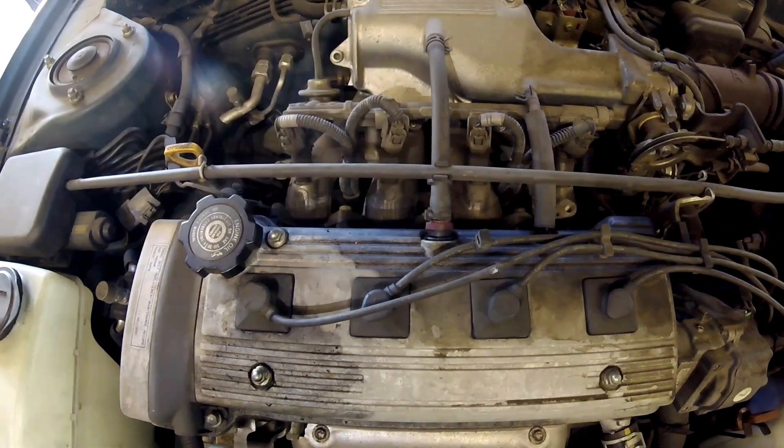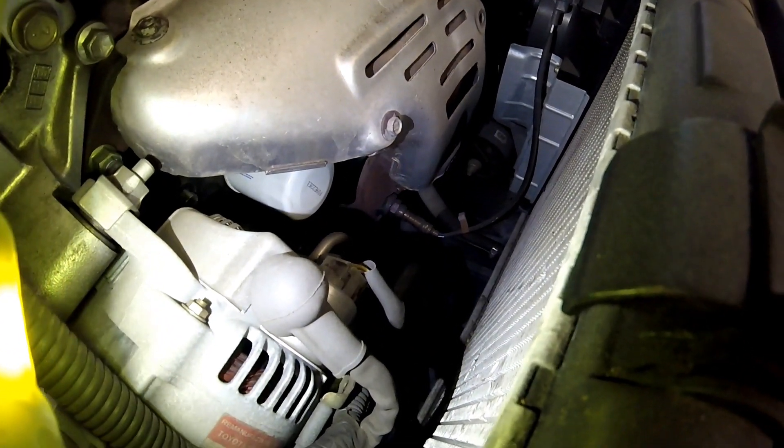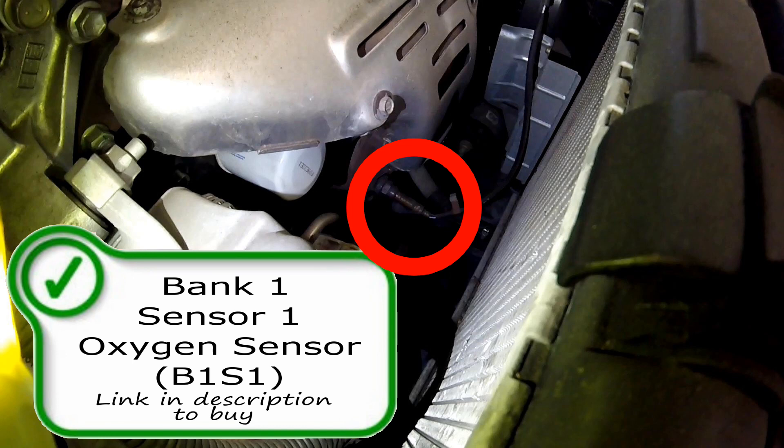Between the radiator and just outside the exhaust manifold, you're gonna find an oxygen sensor. Right here is your bank one sensor one oxygen sensor. This sensor measures the oxygen content in the exhaust, providing an input to the computer, which then determines how much to adjust the air-fuel ratio to get the most efficient burn in the combustion chamber possible.